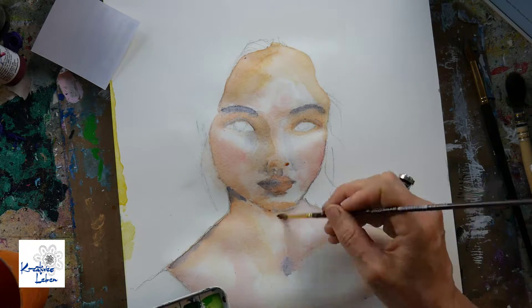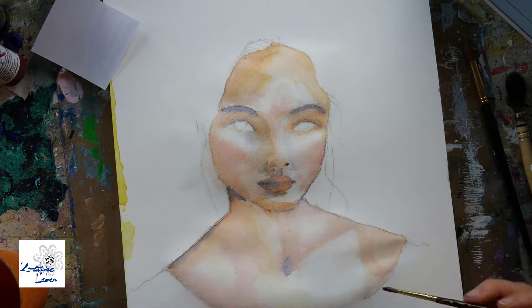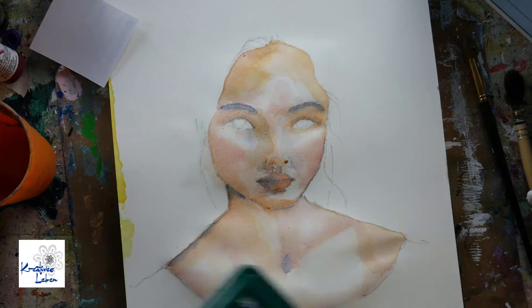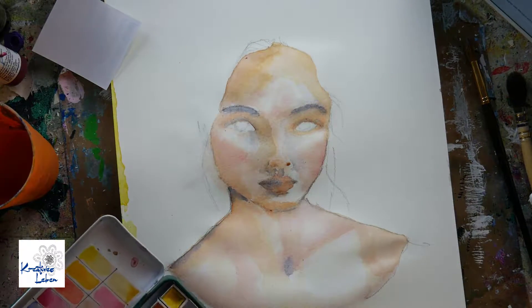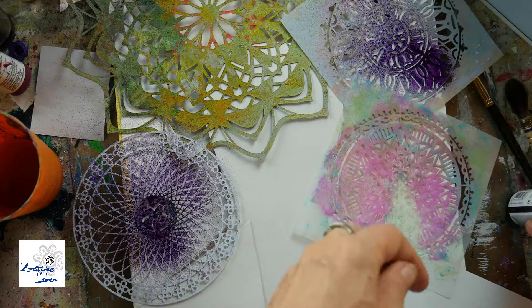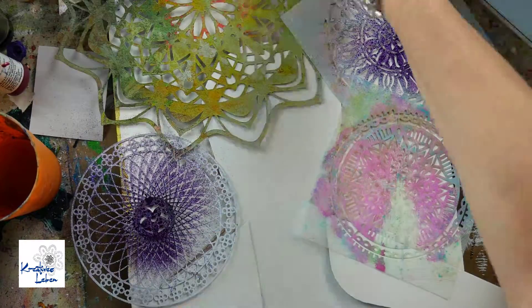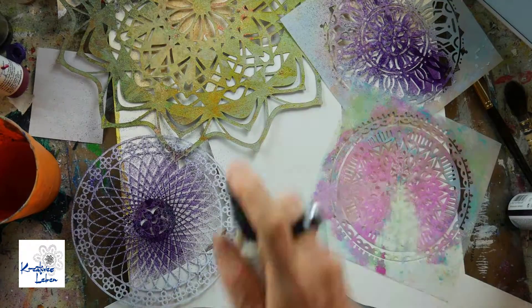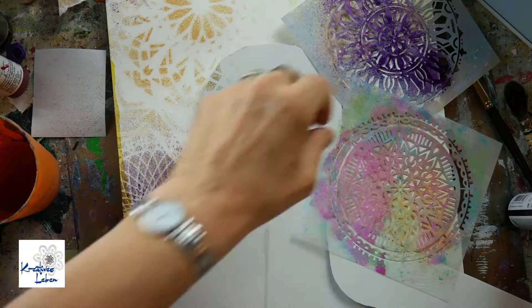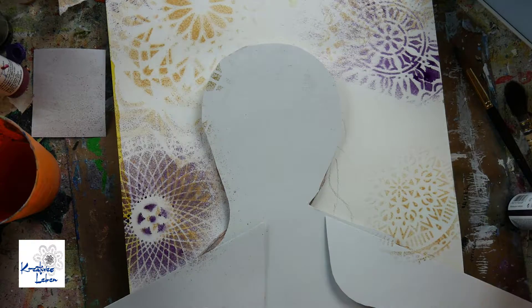I think brushes are very important for watercolor. If you want to start, I know you shouldn't splurge on everything, but for me, beside the paper — I think the paper is the most important — the brush matters a lot. You can see the pages are warping because this is a Moleskine, which isn't really ideal for watercolors, but this is journaling and having fun, and that's all I care about.